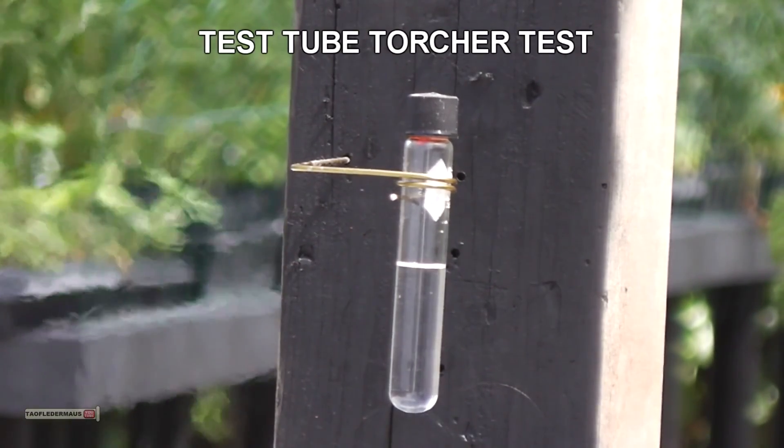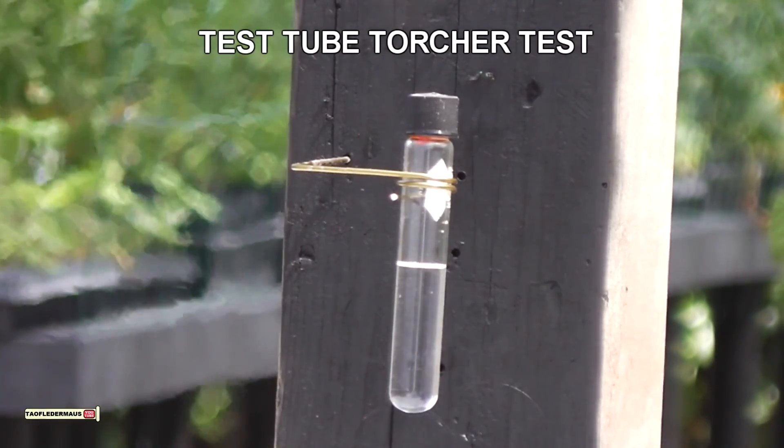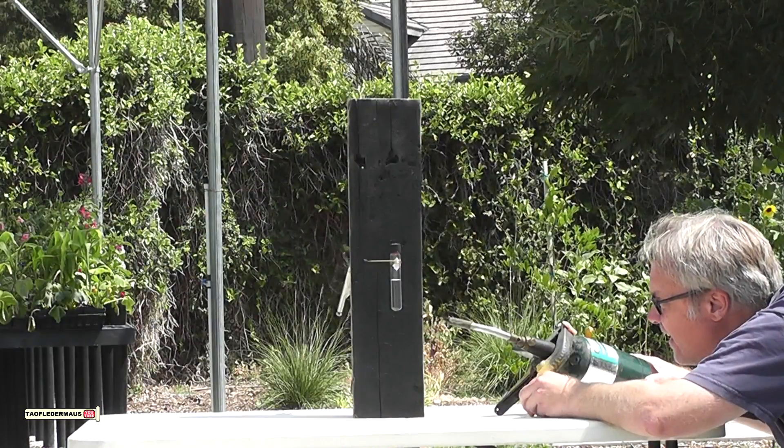Hello everyone, this is Jeff of Tau, Flutter Mouse Test Tube Torture Test. I get a lot of requests for me to do some more of these things.